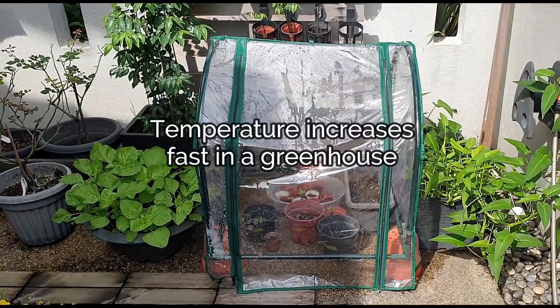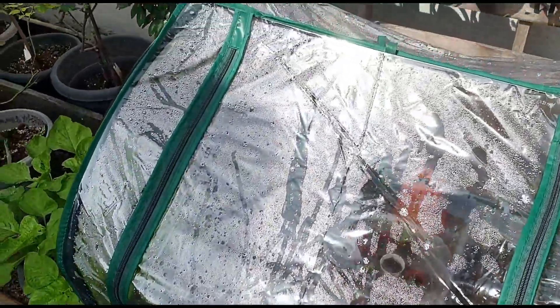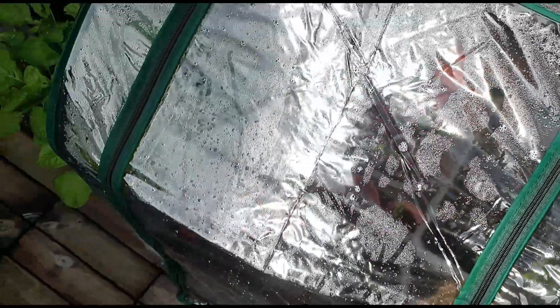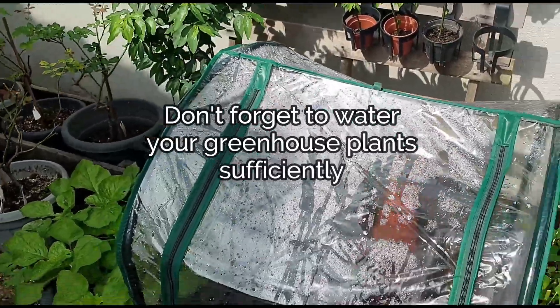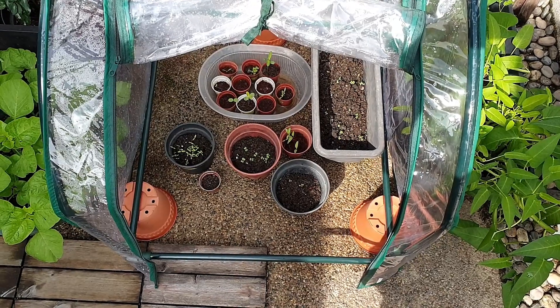Temperature increase is almost unavoidable in a greenhouse. If the weather is hot and the sun is shining strong, you may find your plants wilting in the heat inside much faster than outside. So watering a greenhouse plant on time is key, and improving ventilation will decrease the possibility of an overheated greenhouse.